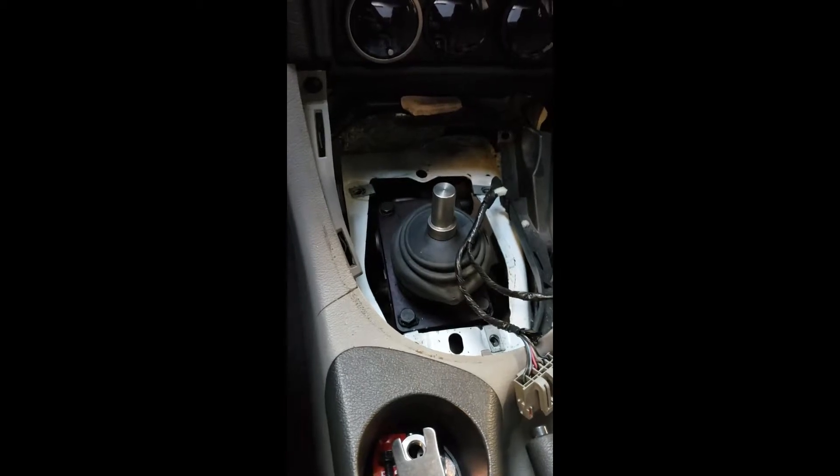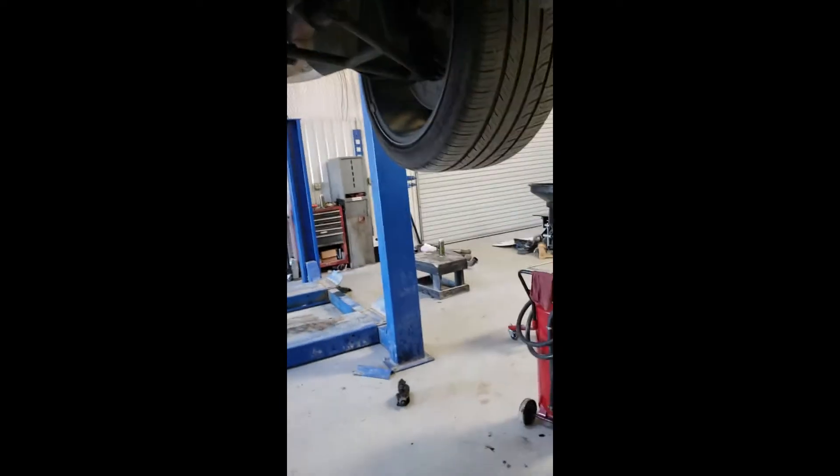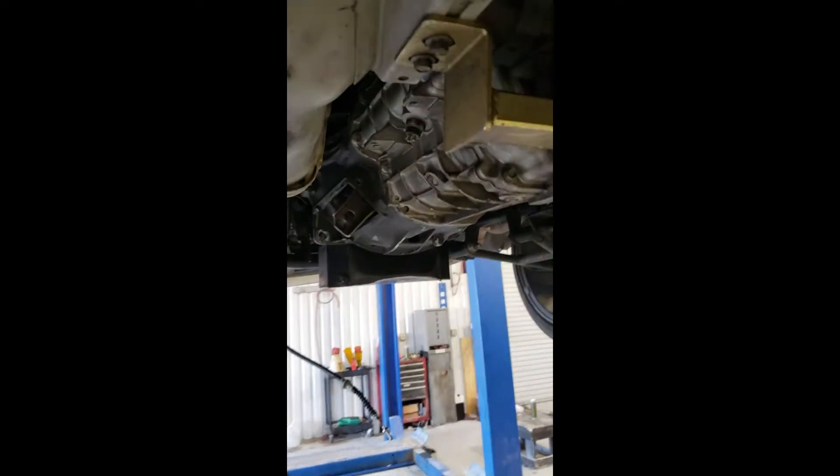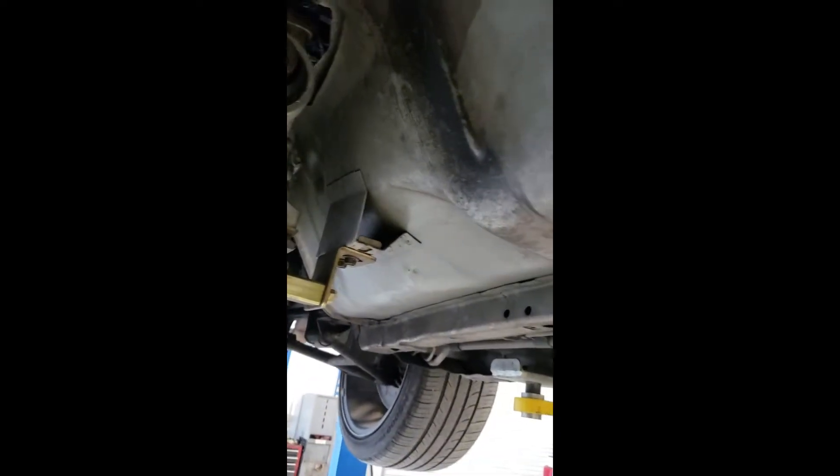Now back up in the air we can do the bell housing bolts. There are things you can use to make this a lot easier — like a transmission jack, which yes, I'm going to use. If you don't have one, me and my buddies have muscled them down before; it's more of a pain but it's doable. There are two on top — one on each side — then three down this side, two down this side, and two up front — one there and one there. Nine total.